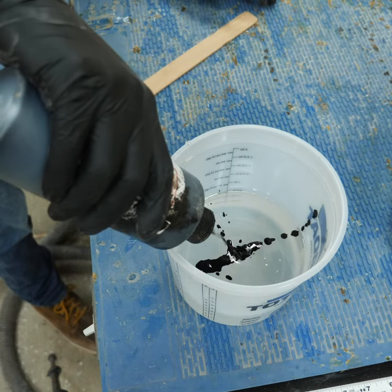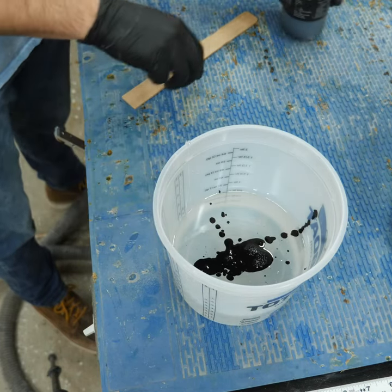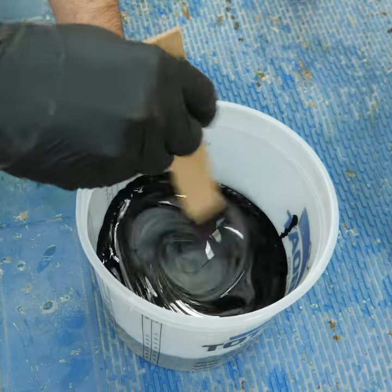I should flood the bottom of the table with some more epoxy, but to cover up the disaster I made, I should dye the epoxy black. Yeah, that's a genius idea.